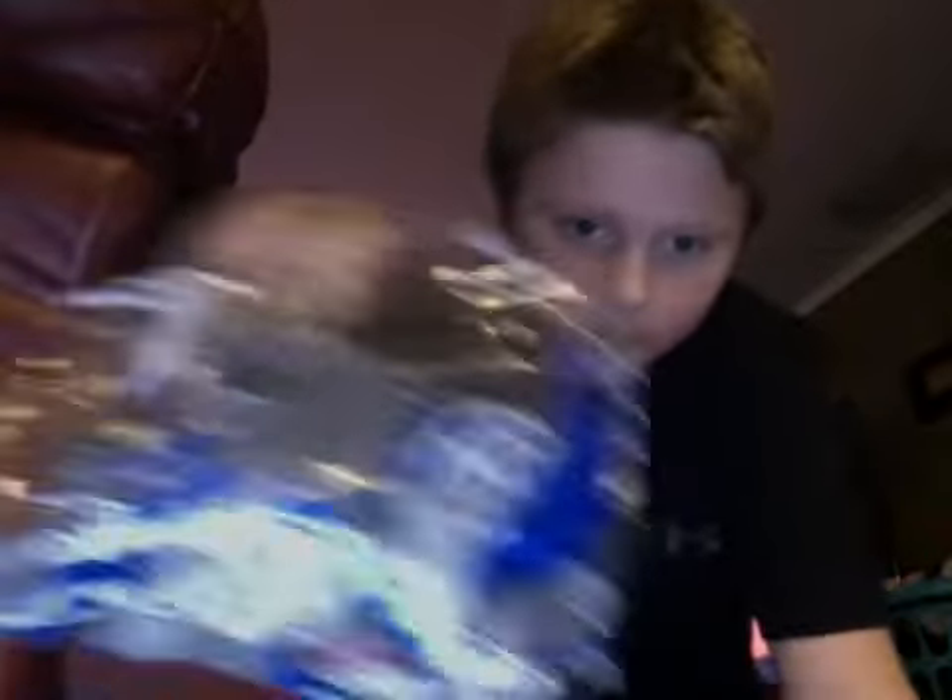I just grabbed the biggest pack I can see. Look at all these Legos. I'll show you the stuff that I built.